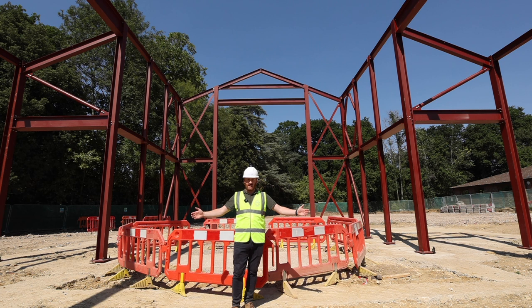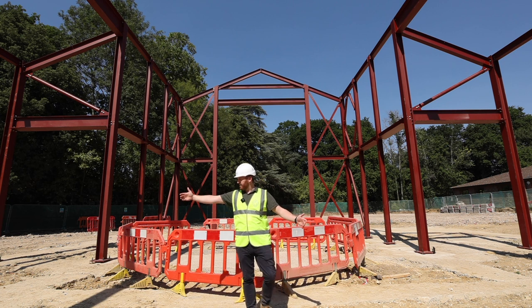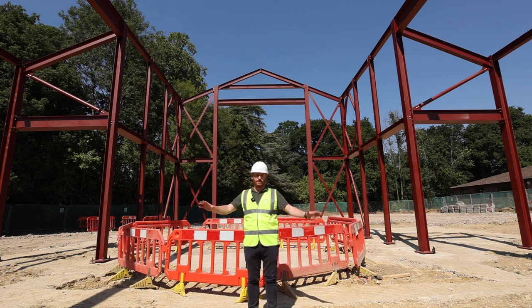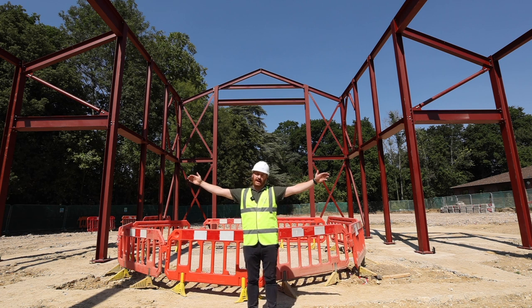I'm now standing in the centre of the nave where we'll have two lines of pews running down both sides. There's enough room for 14 rows of pews on each side, with a central aisle and then two further outer aisles against the outside walls of the church.